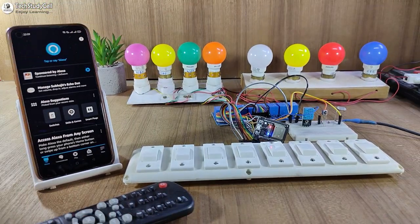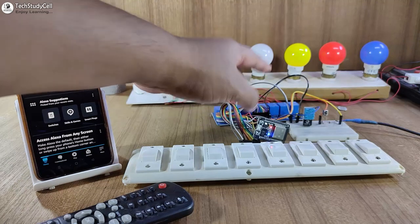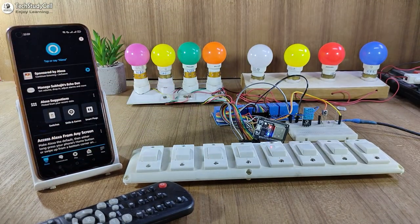Now before going into the details, let me show you how the project works. As you can see, this blue LED is glowing, which indicates that the ESP32 is now connected with the Wi-Fi. So I can control it with Google Assistant and Alexa.